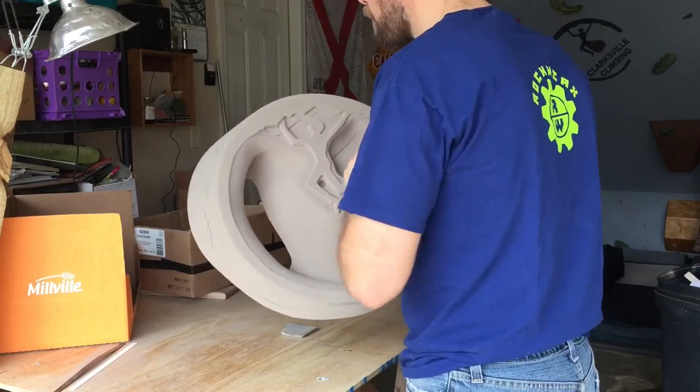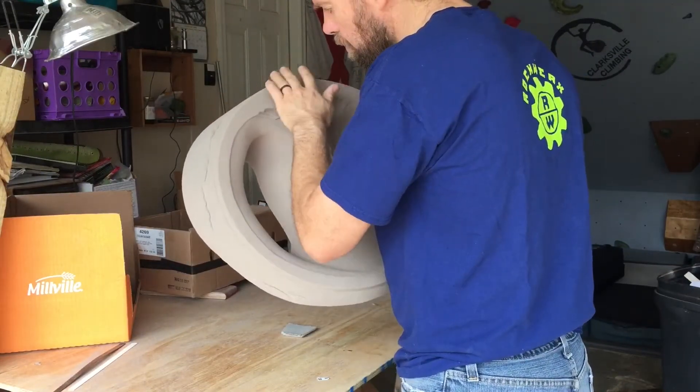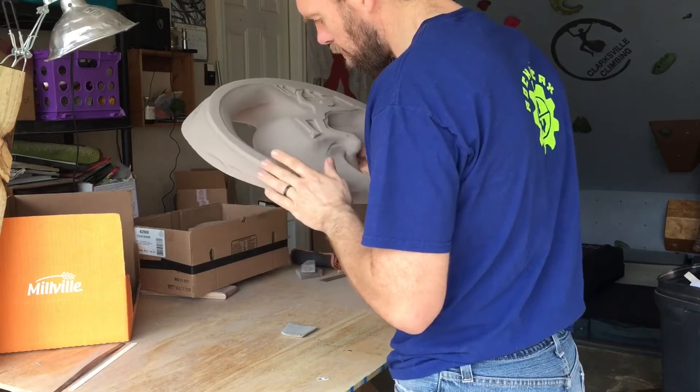Now there was a lot of footage missed in the shaping of this climbing hold, but this is the finished model.